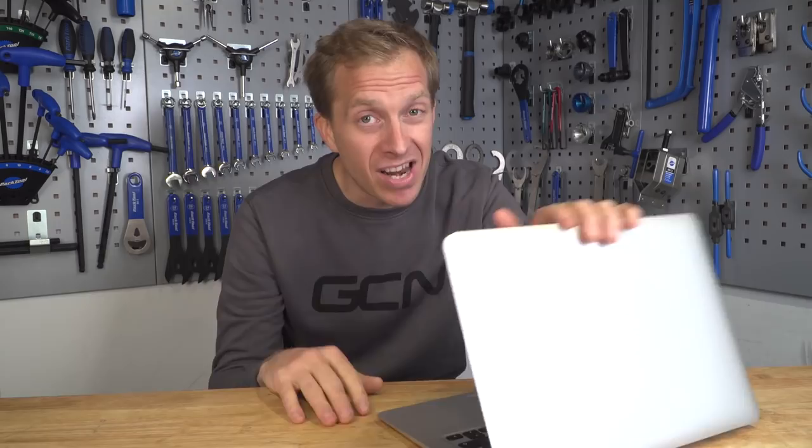Unfortunately, that's it for this week's Tech Clinic. Do remember to leave me your technical problems, questions, and queries down in the comments section below, and give it a big thumbs up and share it with your mates if their bikes are plagued with problems. Also remember to check out the GCN shop at shop.globalcyclingnetwork.com — loads and loads of products there. And now for another great video, this time the latest Maintenance Monday video — click just down here.